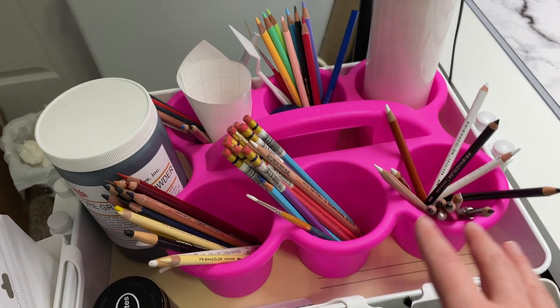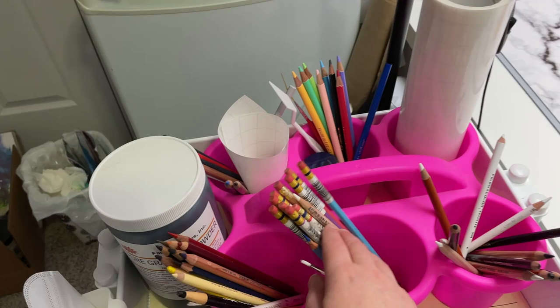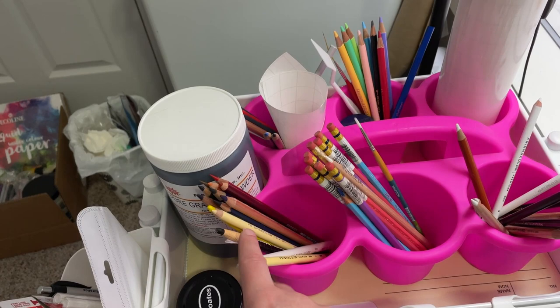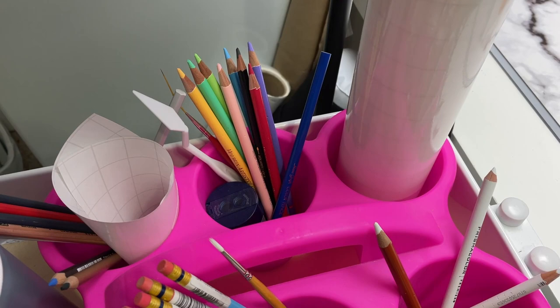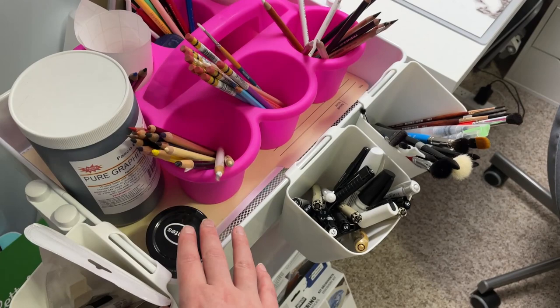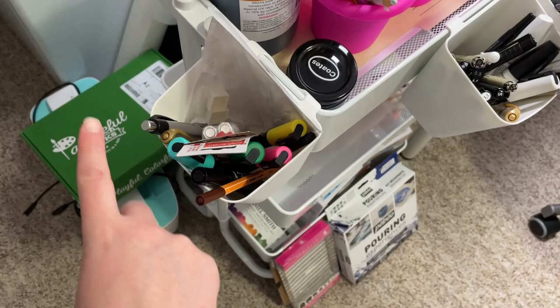In here I just have some extra pencils and stuff. I keep a lot of my black and white pencils here so they're easily accessible while I'm drawing. I keep a lot of my Prismacolor Colerase pencils in here — those are really nice for sketching. I've got some extra Prismacolors and random pencils, and some Holbein pencils that I received in an art box. They're a little too expensive for me right now so I haven't gotten more. I've also got my masking film that I use with pastels, some graphite powder, charcoal powder I want to try, and some Posca markers and other random markers.